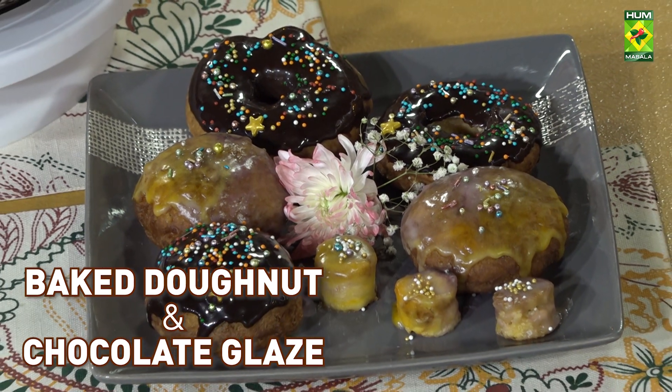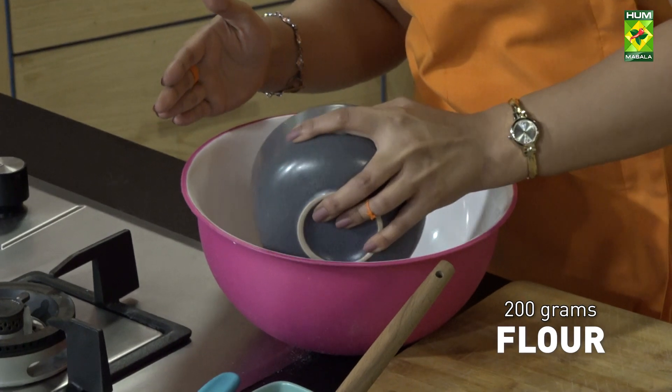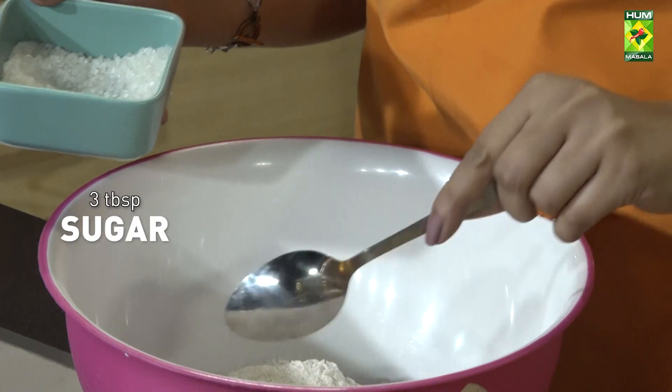Baked donuts and chocolate glaze. 200 grams of flour, pinch of salt, sugar.